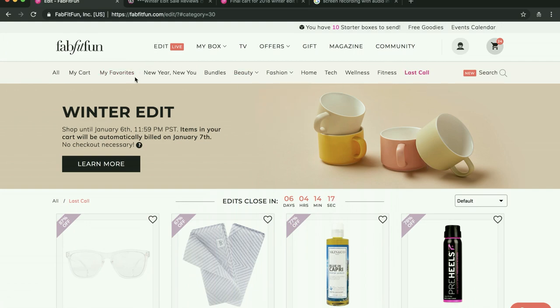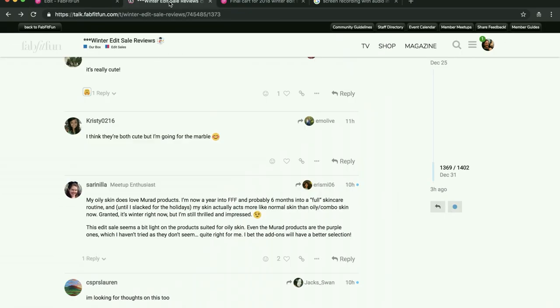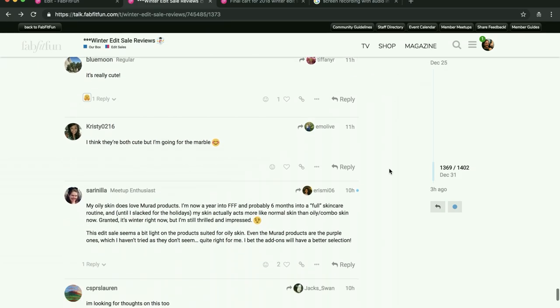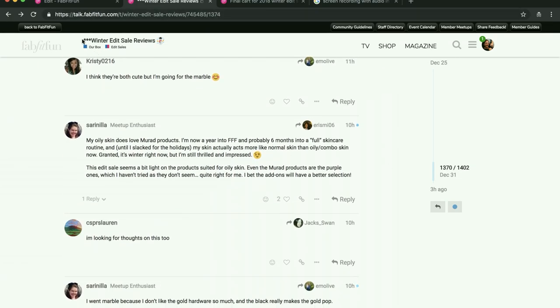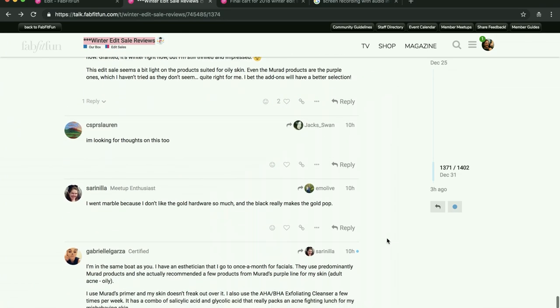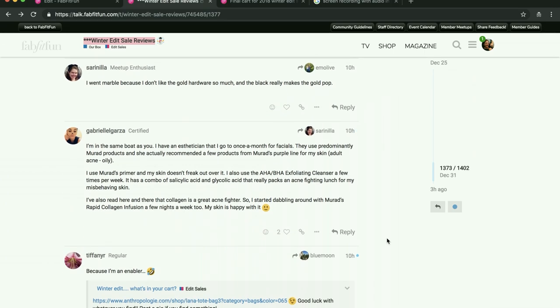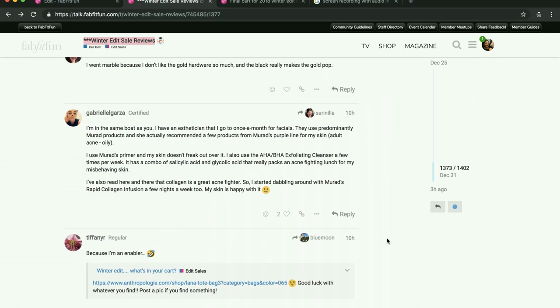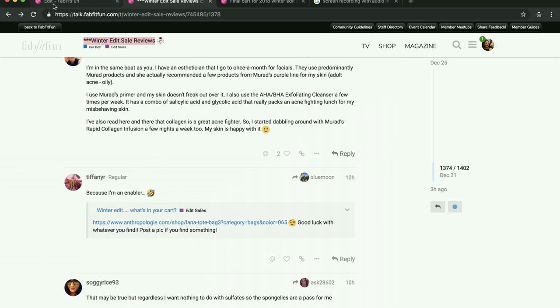The last tip: if you don't go to the community forum on the FabFitFun website, you really should. This is the community forum for the winter edit sale. There are a lot of really lovely ladies who talk about the products — some of them have used them and can give feedback. It's a really fun place to interact with other members of FabFitFun.